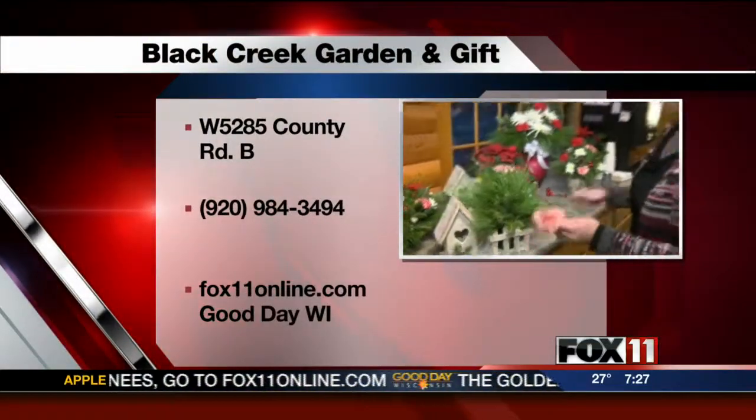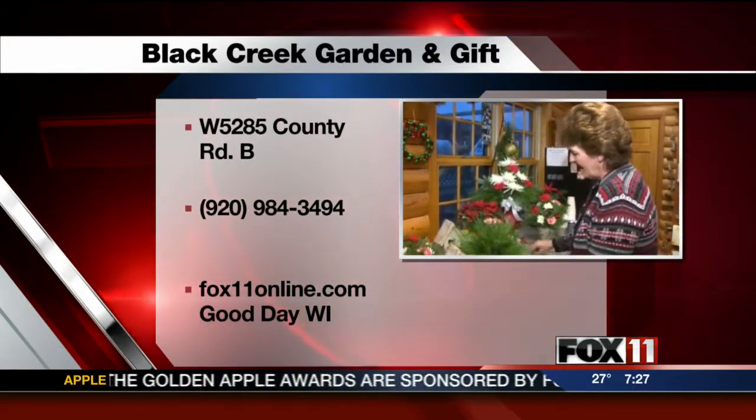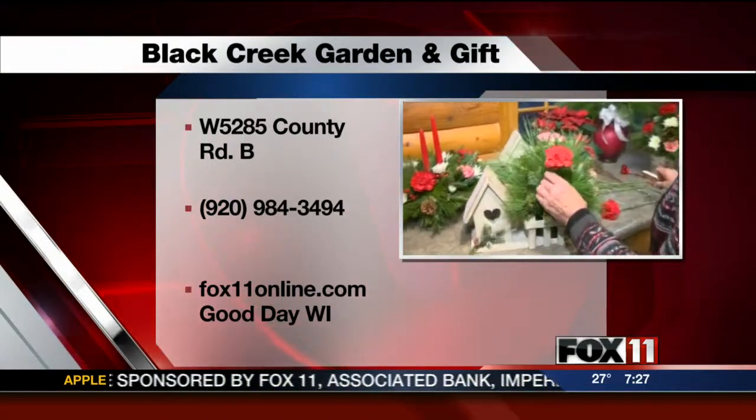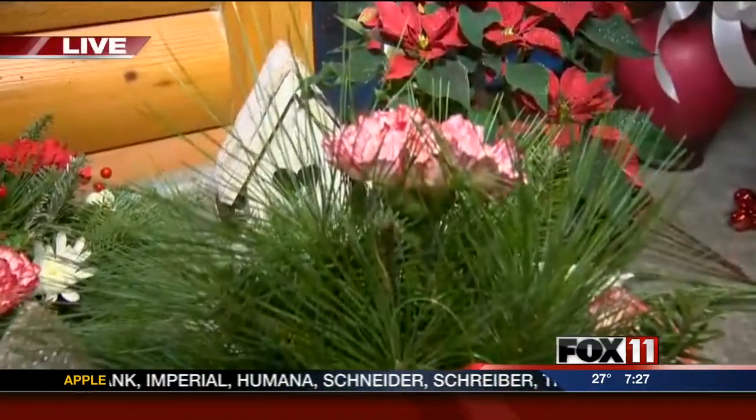When you're making this arrangement, what do you look for? How do you know how to put the flowers in, where to put them? It comes with experience. You learn to keep it all balanced.